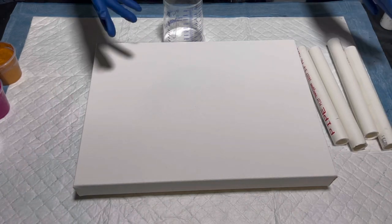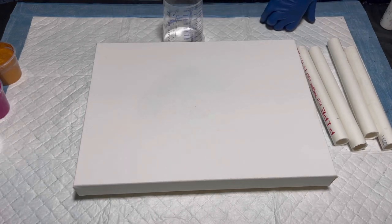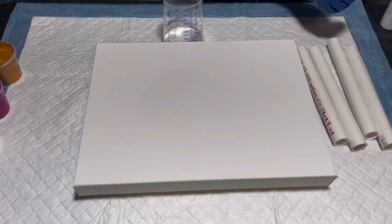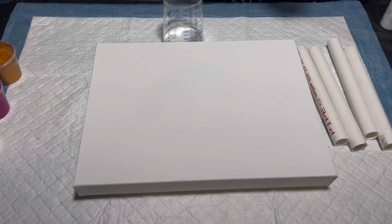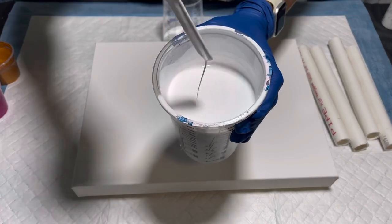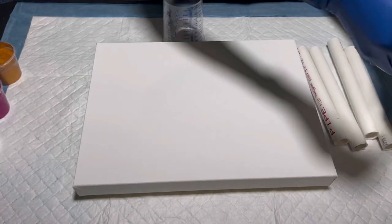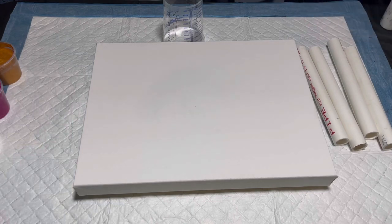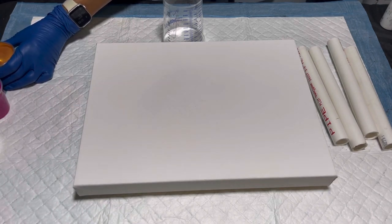For my white I'm actually using the Artist Loft soft body white because I kind of want a pearl effect to this. I want to show you the consistency — it's super runny, mixed with Floetrol and water. For my colors — I have Aztec gold, and the colors are slightly thicker than the white, and I'm okay with that.